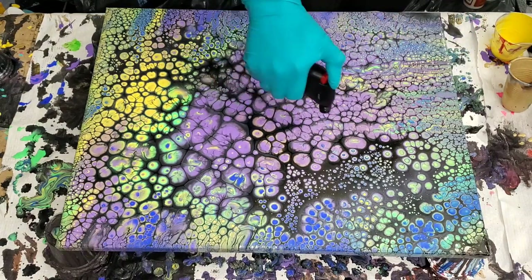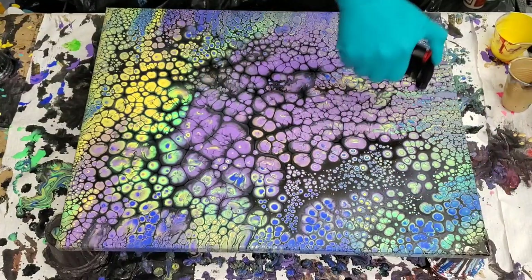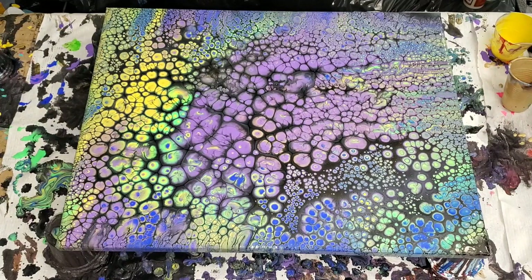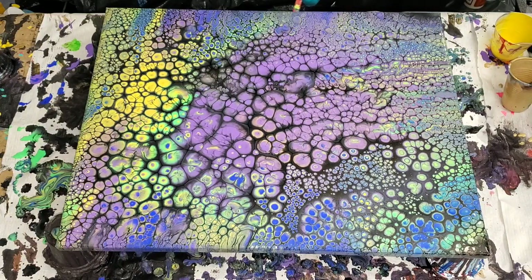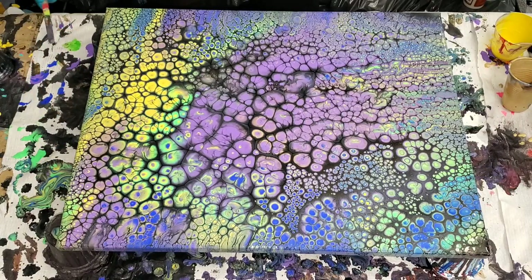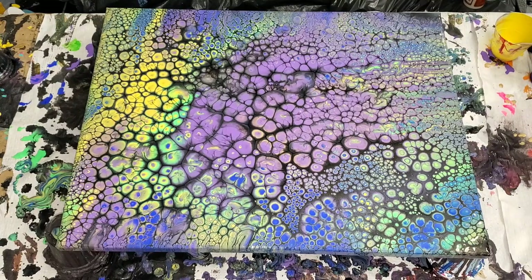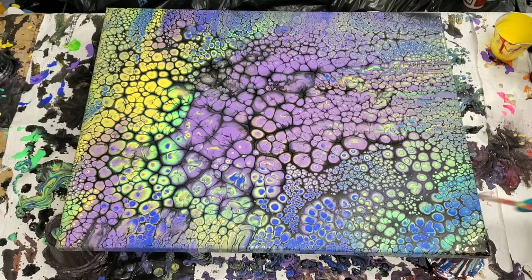Move as quickly as you can to get to torching. Go ahead and torch — you see how those small cells pop up through the black. If I didn't have my torch, those purple cells would have developed way, way bigger. When I torch, it creates smaller, more compact cells so the purple cells won't expand anymore. That's my theory — I learn as I go.